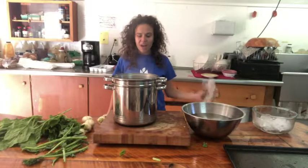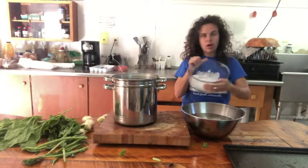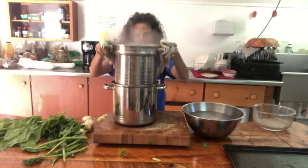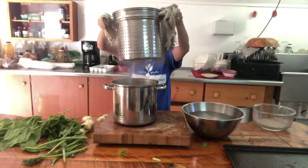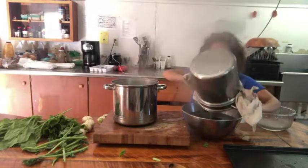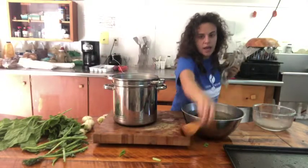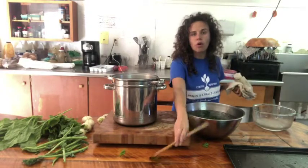Once those quick three minutes are up, we're going to put it into an ice bath. I've got a big bowl of cold water and I'm going to put a bunch of ice in there. I love this pot because it's a strainer and a pot in one, so it makes straining super easy. I'm going to dump them right in here — this ice bath is going to stop the cooking really quickly. We really want that kale to get nice and cold, so we're going to let it sit in there until it's basically cold to the touch.